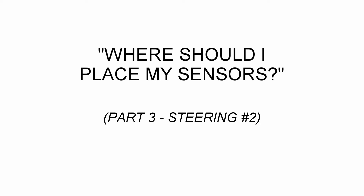Hi, I'm Peter Henty with Power Kerber's product support. In this video we're going to look at the number two steering sensor on the 5700 series machines.